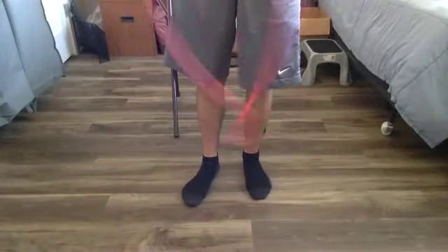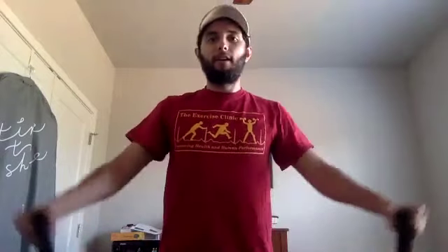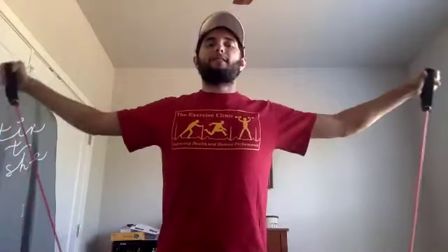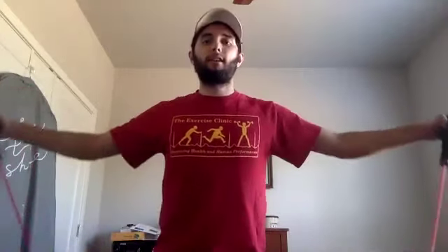Let's knock out this last set of our chest fly — one more time setting up that staggered stance anchor. Ten reps — pinch those shoulders back and back in, one, two, three, four, five, six, seven, eight, nine, and ten. Very good.